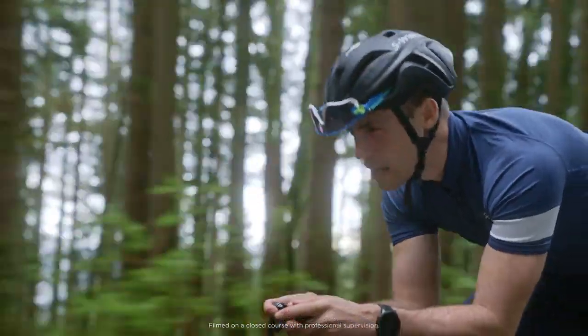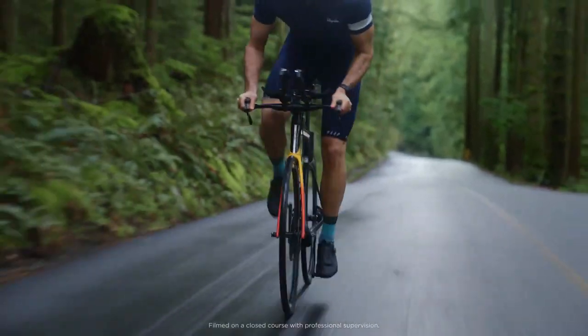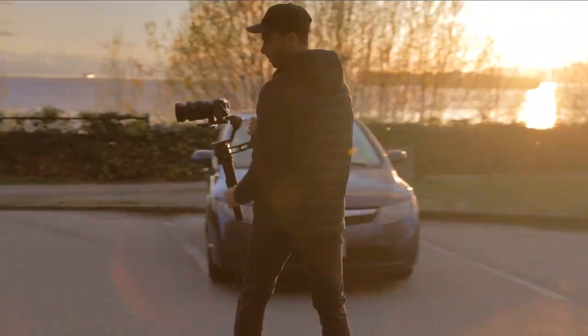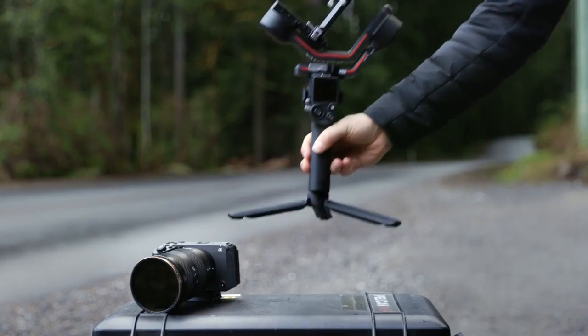With every detail optimized for a seamless and efficient shooting experience, creators can spend more time focused on creation itself. DJI RS3 is ready when you are.